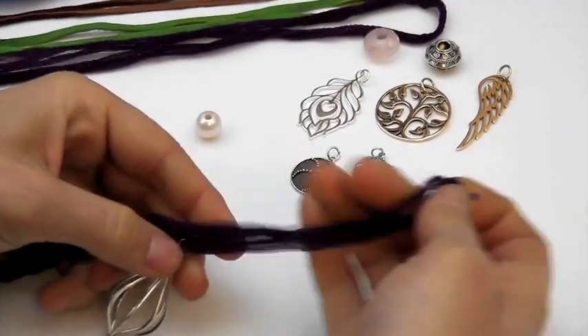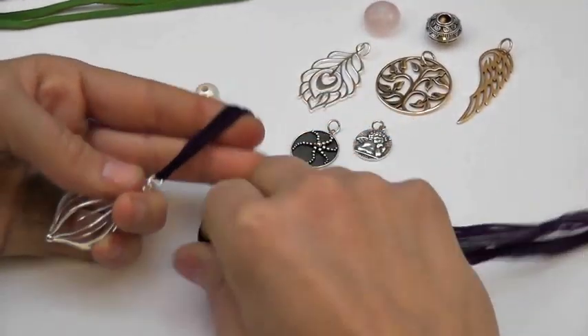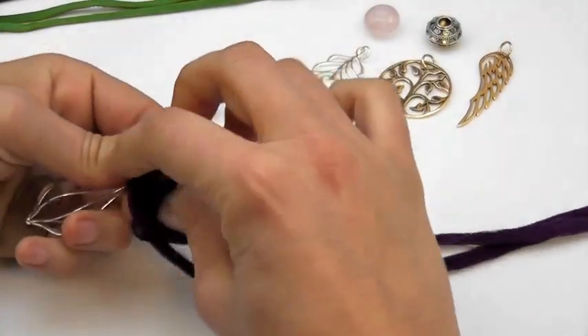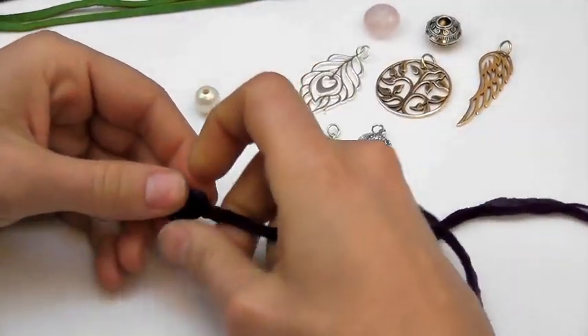You're going to slip the pendant on the ribbon and then draw it through to the halfway point and tie a knot, a simple knot, and slip the knot down until it fits snugly against the pendant.